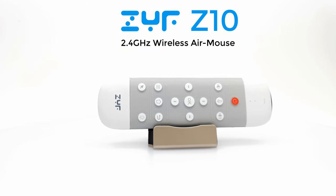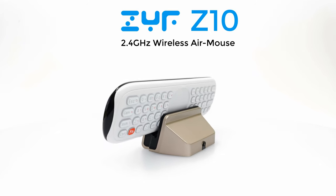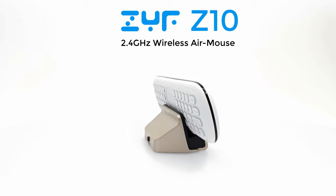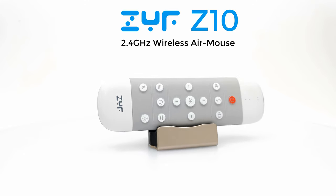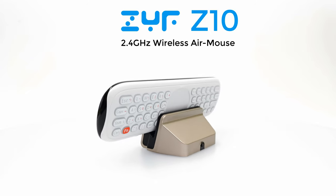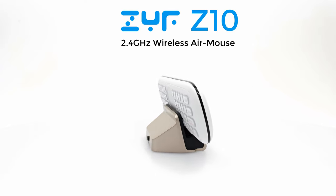In summary, the Z10 airmouse by ZYF is what I would describe as a very good high quality rechargeable airmouse with voice commands function that includes a touchpad and a full backlit QWERTY keyboard. This is by far one of the best wireless airmouses on the market today. You can get this remote for as low as $29.99 on amazon.com and on their website — see the link in the description below. Thanks for watching, give this video a thumbs up if you liked this remote, hit the subscribe button and the notifications bell, and I'll be seeing you in the next one.